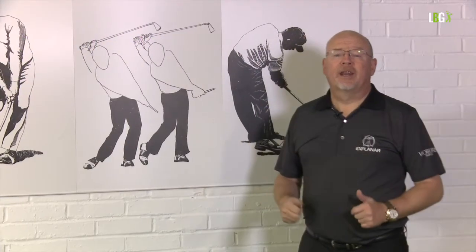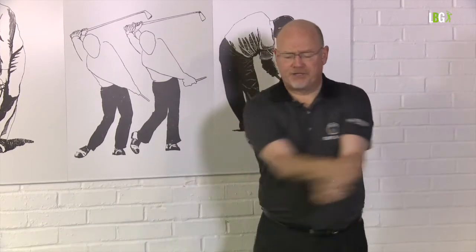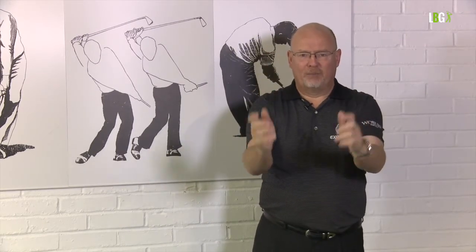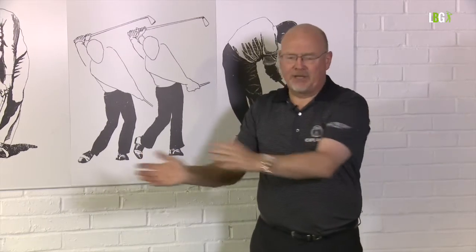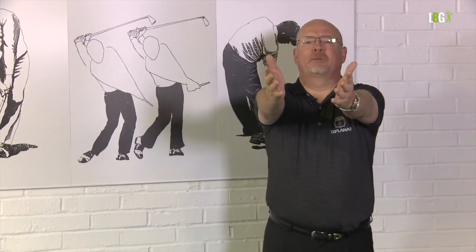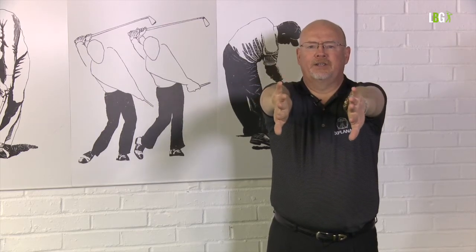Let's look at the function biomechanically of the forearms within the golf swing. When people say 'I'm rolling my wrists in the golf swing,' it's not really very accurate. The wrist hinge and cock — basically when the club face rotates and the palms rotate — that's actually a function of the forearms. If I put my arms out in front, I can turn my forearms out 90 and in 135 degrees.